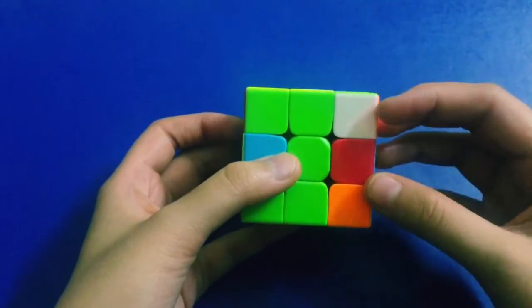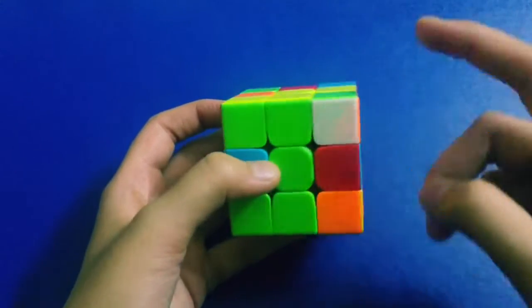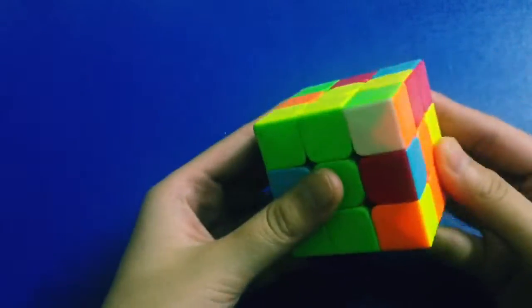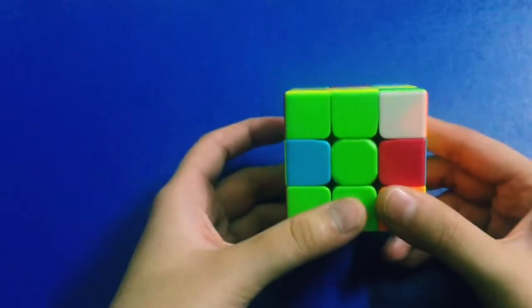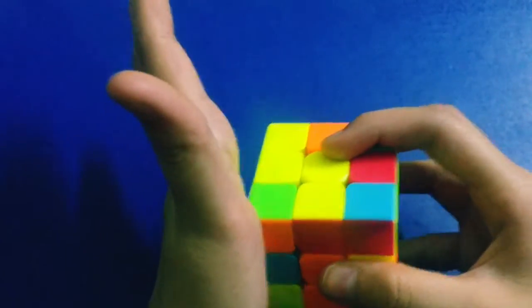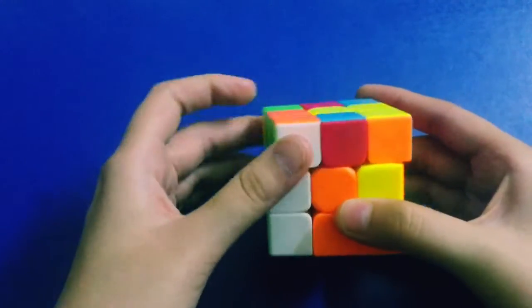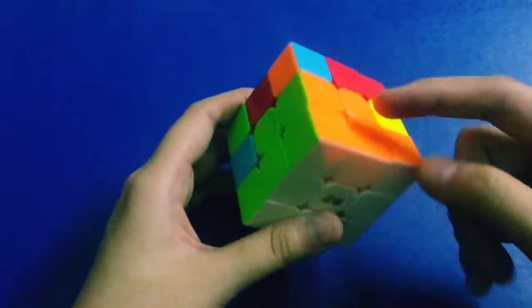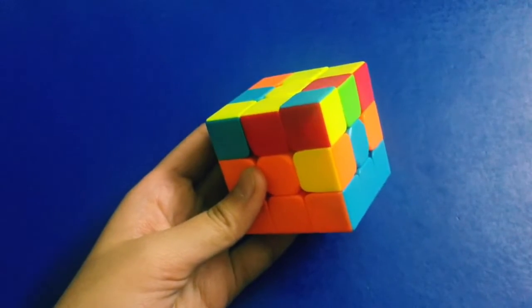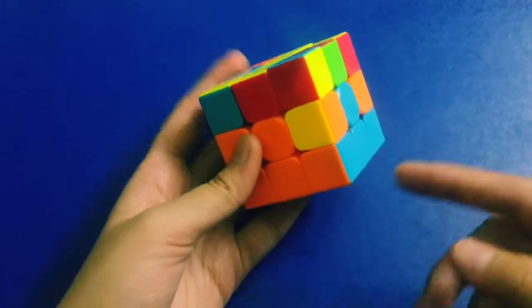We did the right algorithm, and now it's time to do the left algorithm. Make sure wherever the corner piece is, you keep it in the palm of your left hand. After doing the right algorithm, we do the left algorithm — keep this corner piece in the palm of your left hand and do the left algorithm, which goes: up, left, down, and right. You may be really confused, but carry on watching and I'll explain further. If you can't understand, let me know in the comments below.